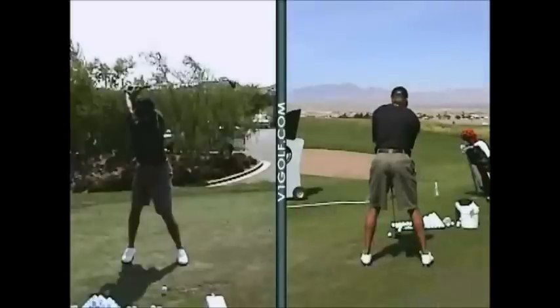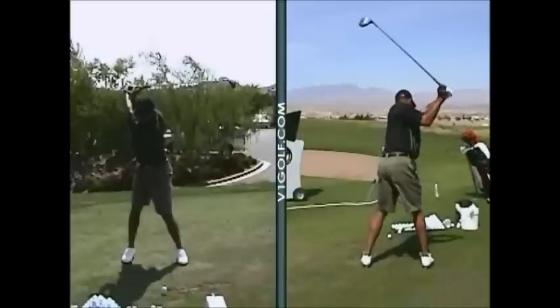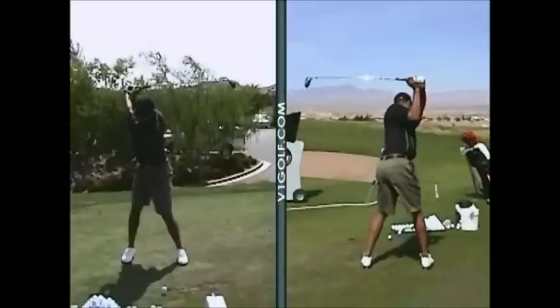If we look at it from the back, watch how stable the lower body looks. So this gap that's in here — these guys all keep this gap between the legs.